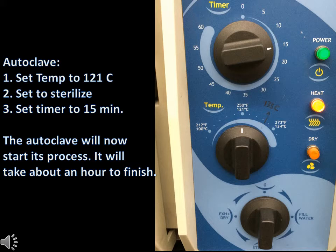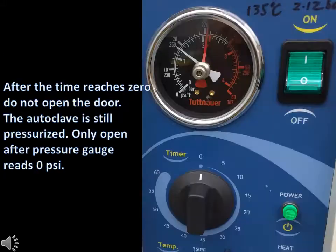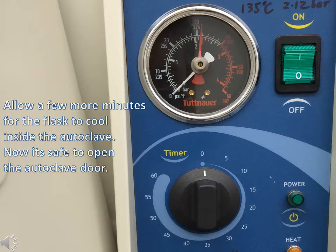The heat light will turn on and the autoclave will begin to accumulate pressure. The whole process should take over an hour to finish. When the timer reaches zero, do not open the autoclave. Only open the autoclave when the pressure gauge is reading zero psi. After the pressure gauge has reached zero psi, allow a few more minutes for your flask inside to cool down. Then you can open the door and retrieve the flask.